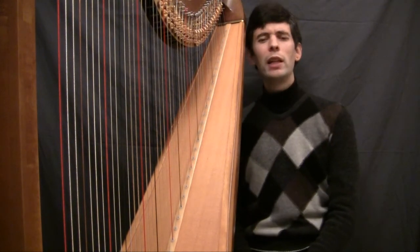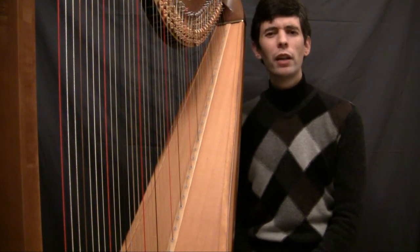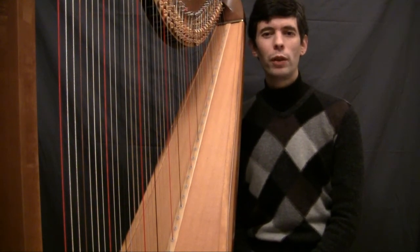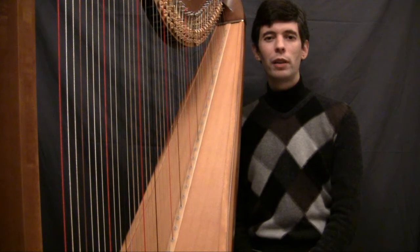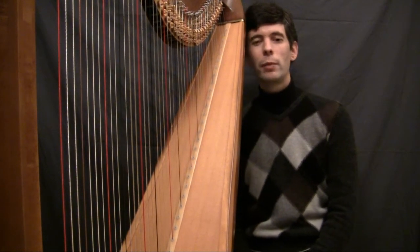In exciting news, I'm going to be in Europe in the middle of February — Paris, specifically. So if any of you viewers are in Paris, I'd love to meet any fellow harpist. That would be wonderful, so send me an email.